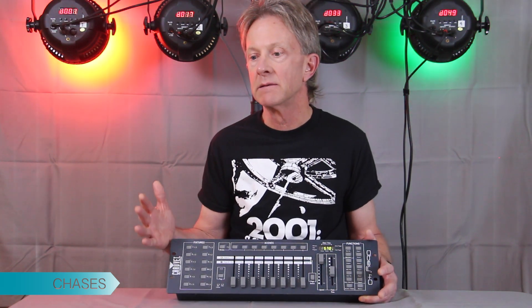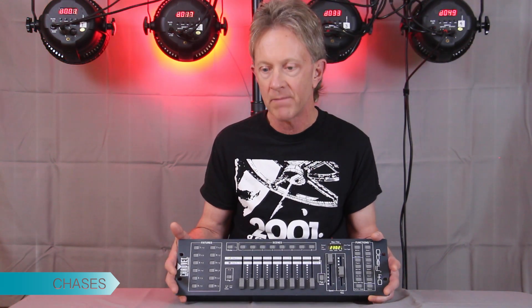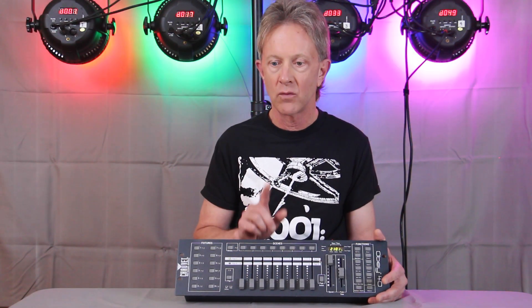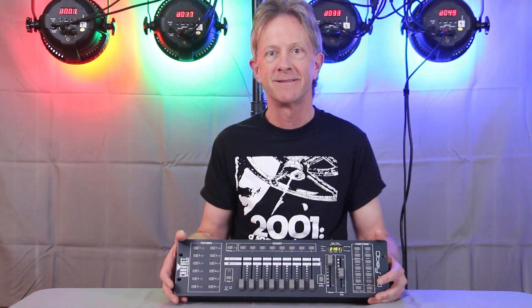That's a little bit more advanced, but this is actually a pretty simple controller. In the next tutorial I'm going to show how you can control it with audio and with MIDI. That's coming up next — thanks for watching, appreciate it!